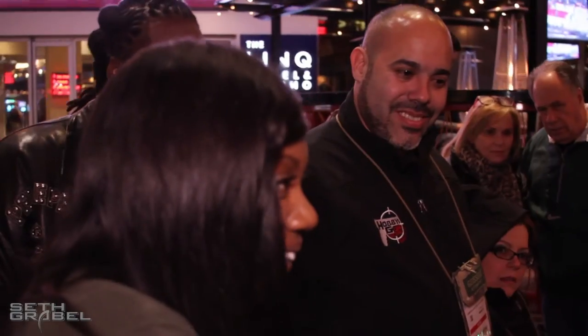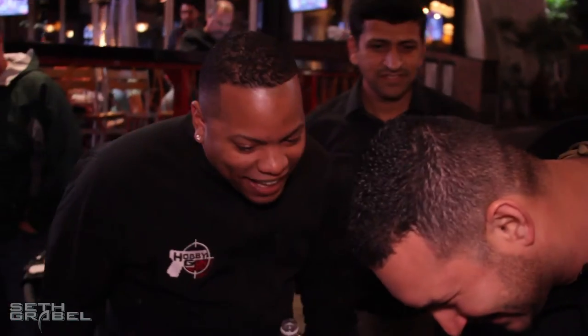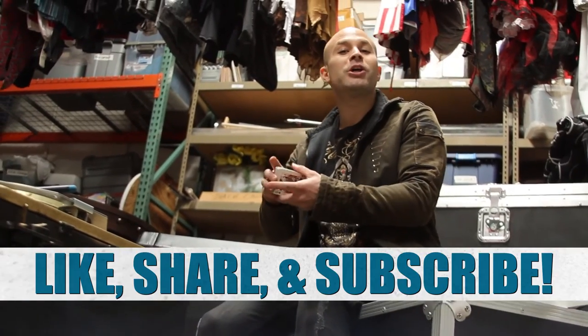Look, it's totally bent. Is that your signature? All over that — there you go, that's for you, man. Be sure to like, share, and subscribe.